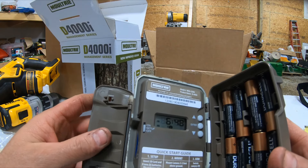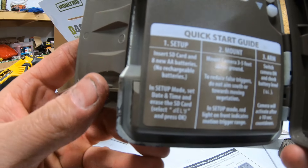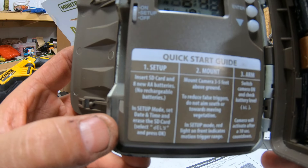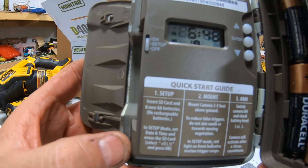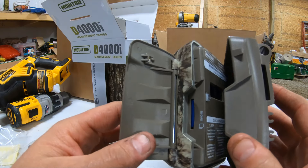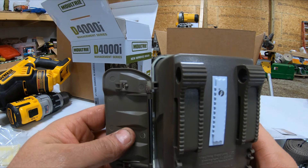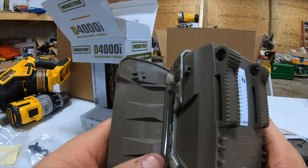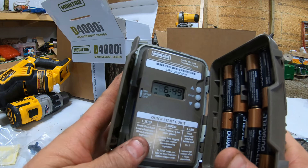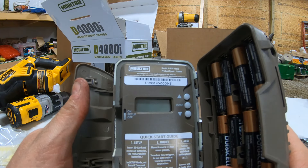I do like that they give you a little cheat sheet down here. I kind of do like that — it pretty much goes over everything you need to do to set it up. So that's pretty nice. We'll have to get some pictures with it and just kind of see what it looks like. I may have to make another video or a review to see what kind of pictures it does take.